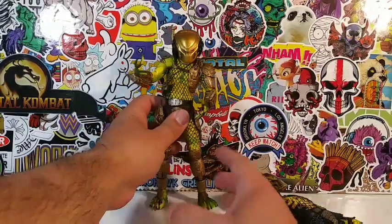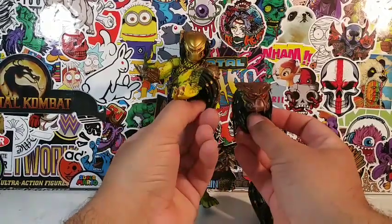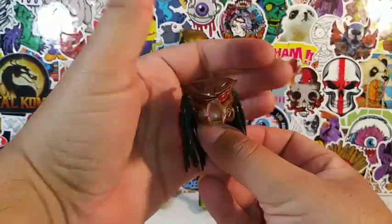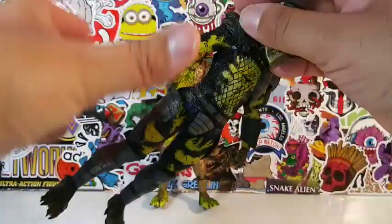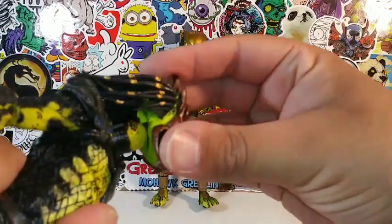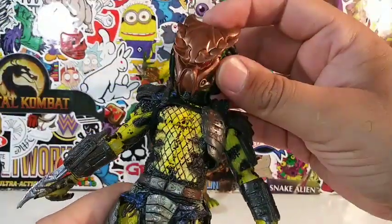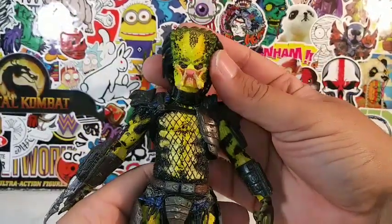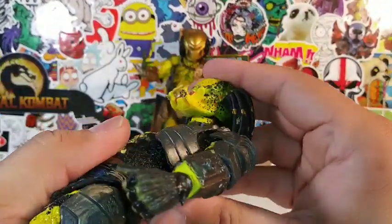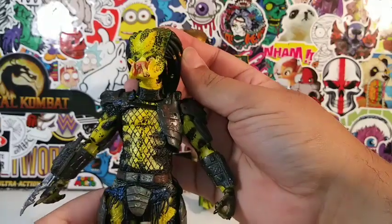This Golden Angel Predator came with these two head scopes, which I think are really awesome. I do like him in this gold mask a little bit better. And here's the mask of the Golden Angel Predator. I believe I tried to remove his head, and I don't think this ball joint fits onto his head — the peg is a little bit too big for this Wasp Predator. But that mask doesn't look good on him anyway. The peg doesn't really fit into the hole of this Predator, so you can't peg his head in there.